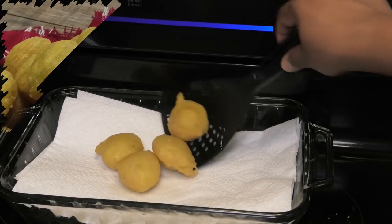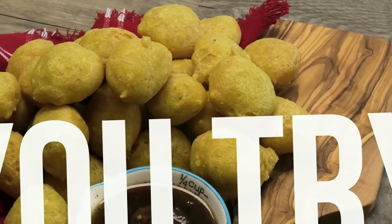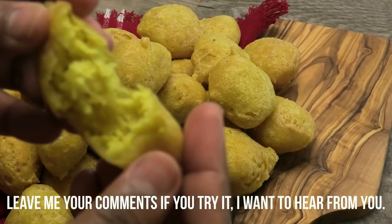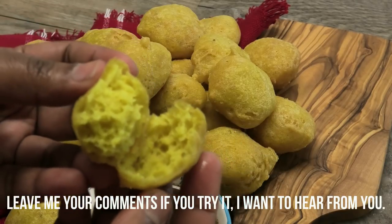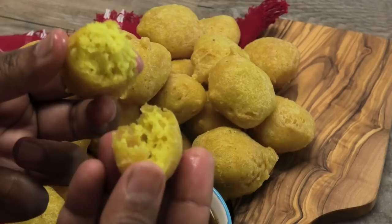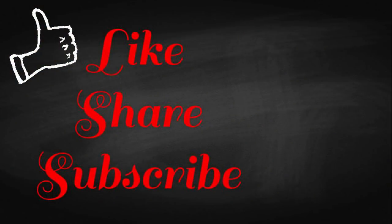Guys, this was absolutely one of the best gluten-free recipes that I've come up with. I hope you will try it — let me know what you think. Look: light, airy, pillowy, and it goes great with tamarind sauce or mango chutney, which I have on my channel. I'll leave it in the description box below. Thank you for watching — I'll see you guys in my next video.